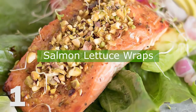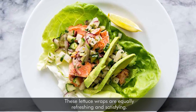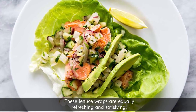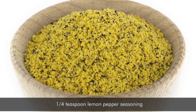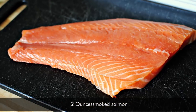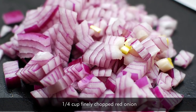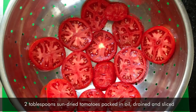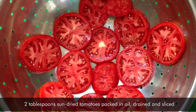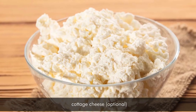1. Salmon Lettuce Wraps. These lettuce wraps are equally refreshing and satisfying. Ingredients: 3 medium-large leaves romaine lettuce, ¼ teaspoon lemon pepper seasoning, 2 ounces smoked salmon, ¼ cup finely chopped red onion, 1 small cucumber thinly sliced, ¼ tablespoon sun-dried tomatoes packed in oil, drained and sliced.